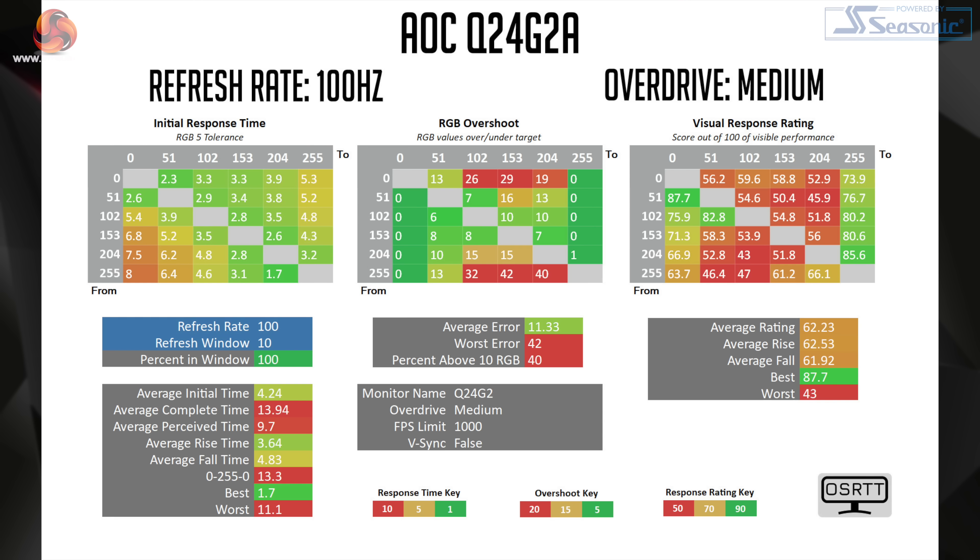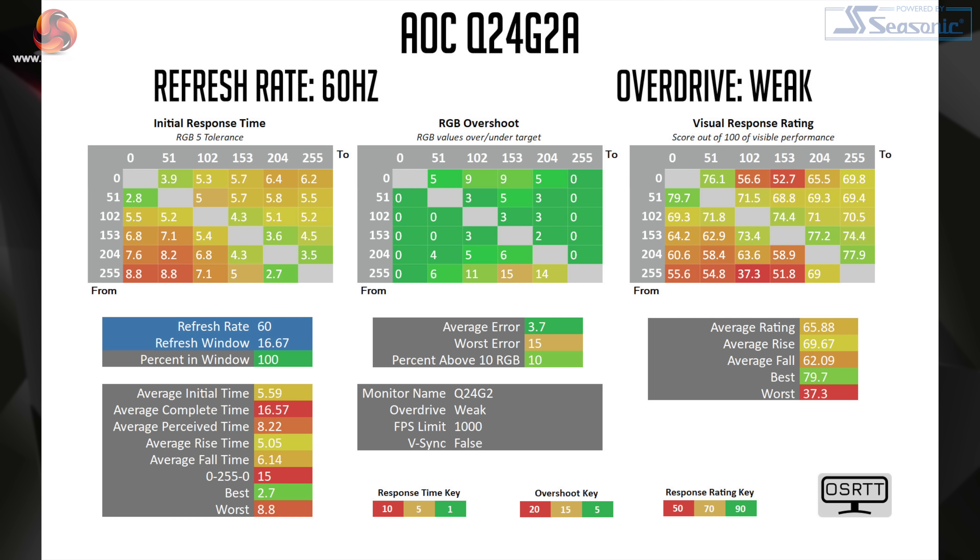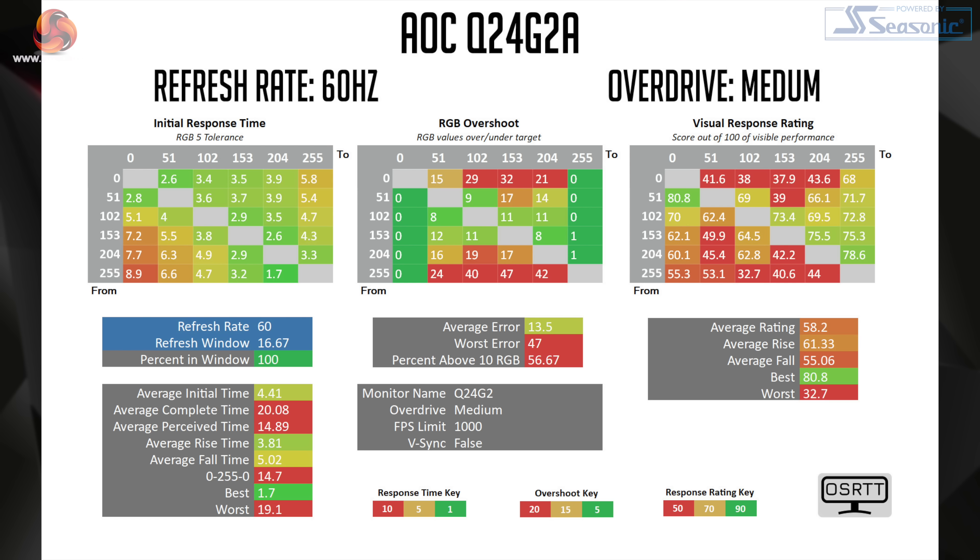One downside for the Q24G2A is its lack of a single overdrive mode that works across all refresh rates. While I found the medium setting works best at 165Hz, at 100Hz it actually introduces too much overshoot, now with 40% of transitions exceeding their targets by 10 or more RGB values. Instead, the weak overdrive mode works best at 100Hz with its 5.52ms average response time and 100% of transitions coming in within the 10ms refresh window. Likewise, the weak mode works best if you're dropping down to 60Hz — medium is simply not usable at 60Hz due to the severe amount of overshoot.